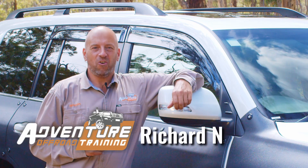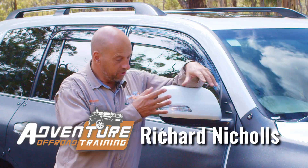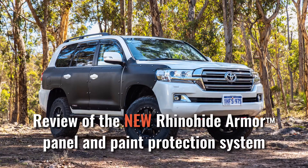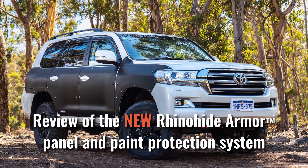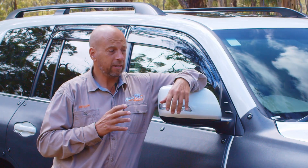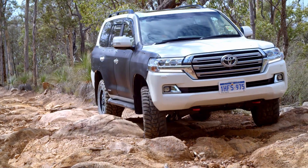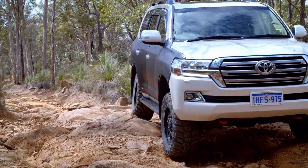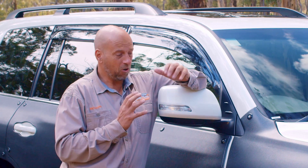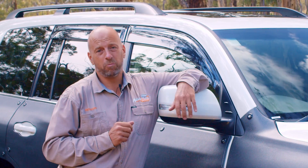Hi guys, Richard from Adventure Off-Road Training here, introducing you to the new Rhino-Hide. A couple of years ago I contacted Mark Berryman from Rhino-Hide about the product for our vehicle, and at that time it really wasn't quite where we wanted it to be — but I can say today they've got there and this is an awesome product.